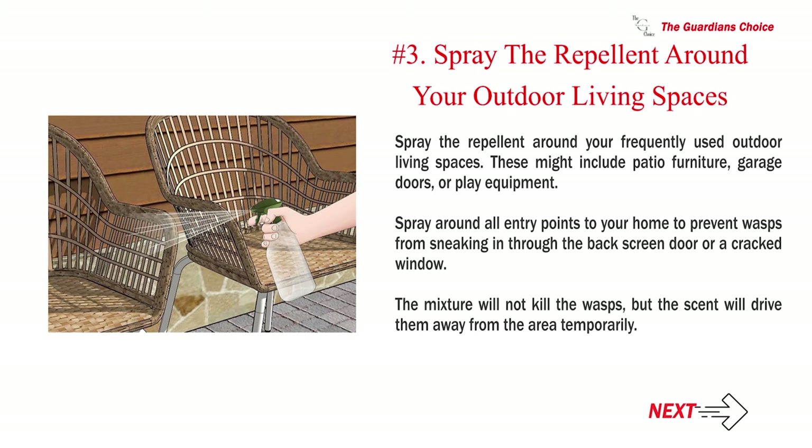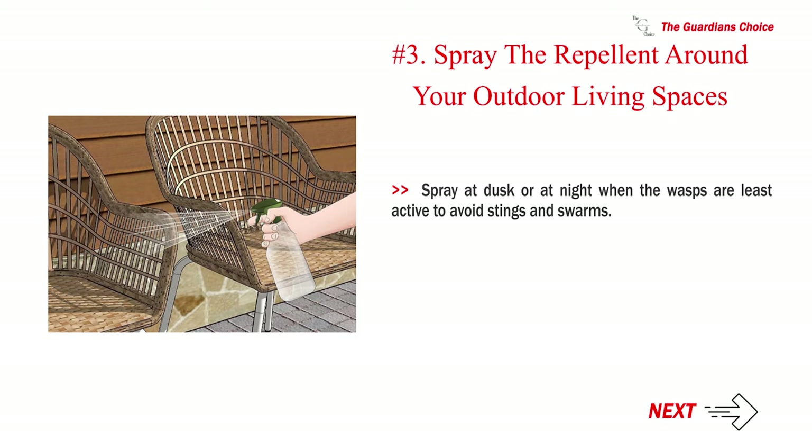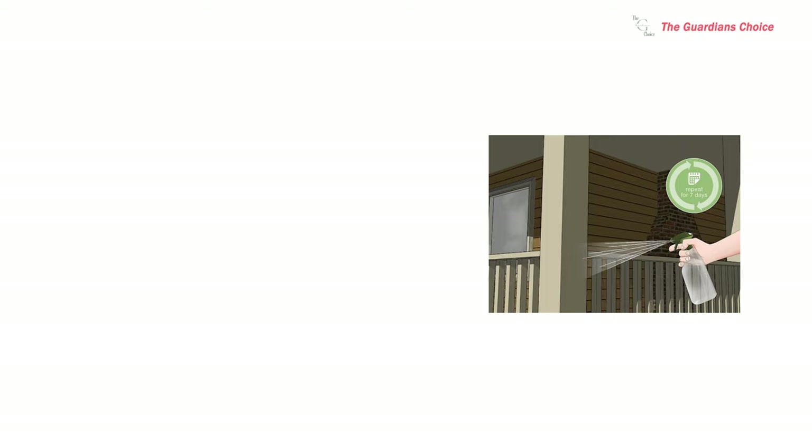Step three — spray the repellent around your outdoor living spaces. These might include patio furniture, garage doors, or play equipment. Spray around all entry points to your home to prevent wasps from sneaking in through a back screen door or a cracked window. The mixture will not kill the wasps, but the scent will drive them away from the area temporarily. Spray at dusk or at night when the wasps are least active to avoid stings and swarms.